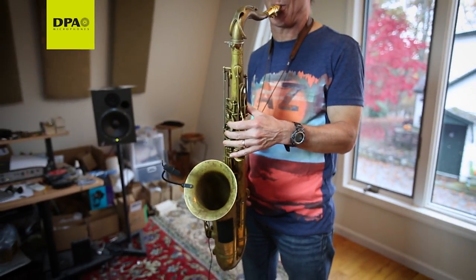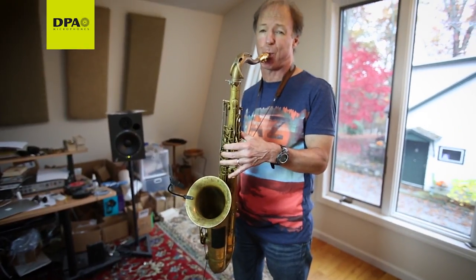If you're really serious about what you do, you have to be serious about the mic because it's who you are. So when I first tried the DPA, it was like, boom, here we go. This is what I'm using. This is me. This captures me.